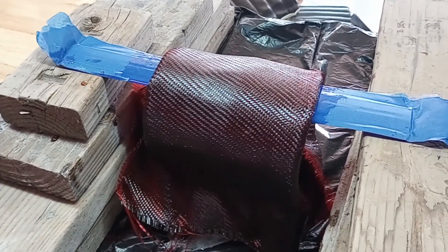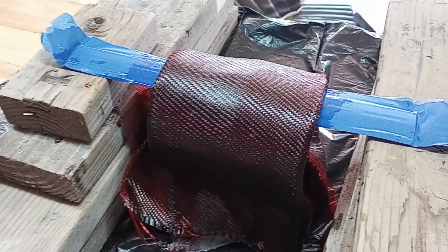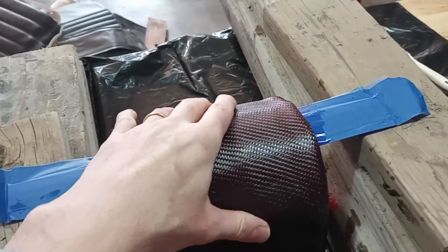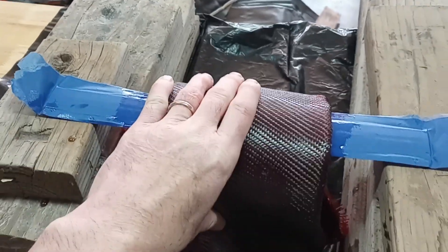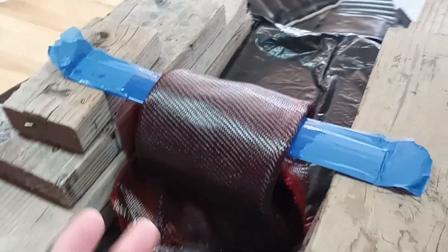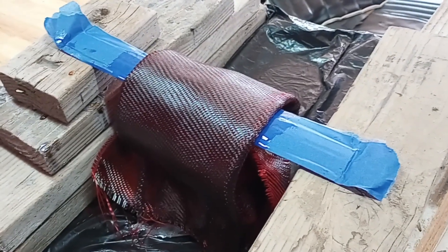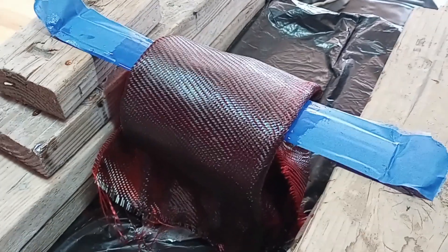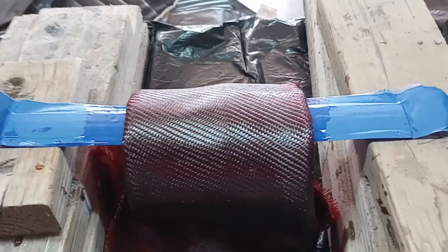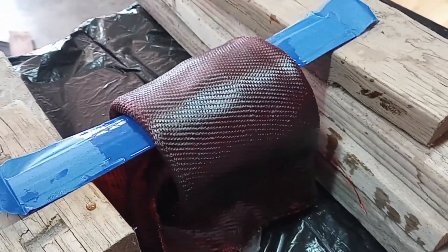Now we're going to move to the next step: adding some resin to the top of the piece. This was the piece I did last night — two rounds of cloth — and it has completely settled and cured out. It's still slightly tacky, which is exactly what I want when putting another round of resin on. I'm going to add maybe two or three coats of resin on top. I did three ounces last night for the two layers of cloth, and I'm going to do about an ounce and a half of hardener for this piece. Once I do this, I'll let it sit probably overnight and then we'll pick it up tomorrow.